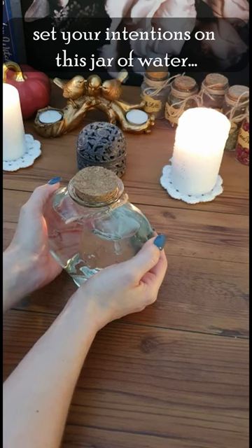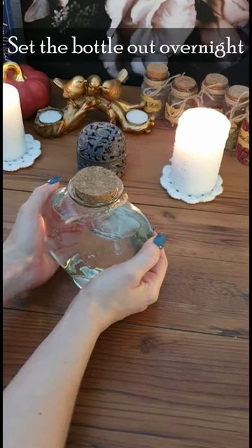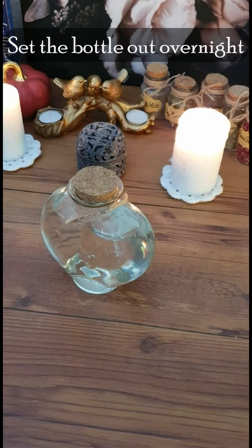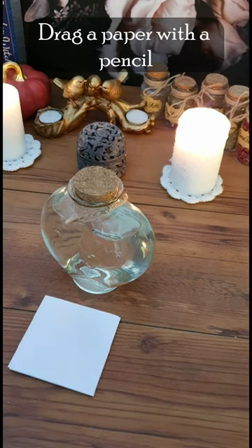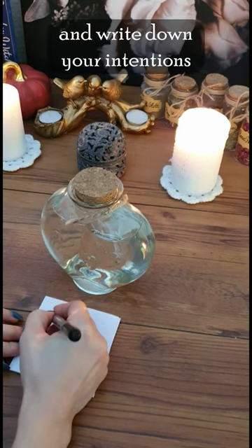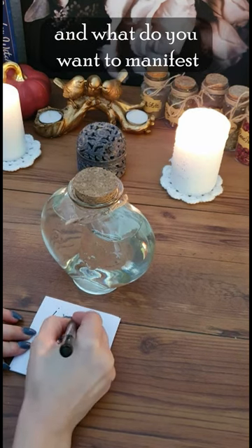Set your intentions on this jar of water. Set the bottle out overnight during your chosen moon phase. Draw on a paper with a pencil and write down your intention and what you want to manifest.